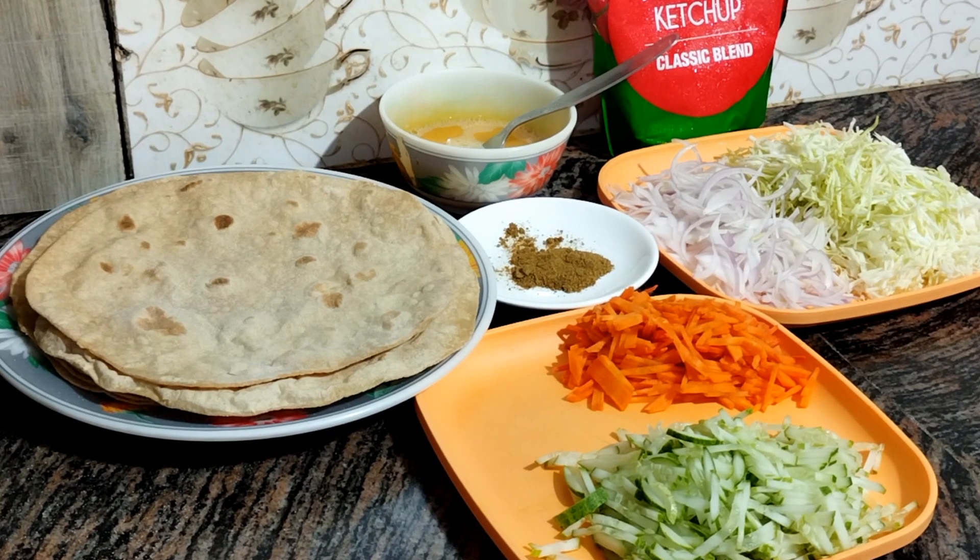Hello, welcome to my channel. Today I will make a leftover roti recipe.